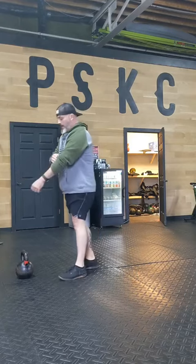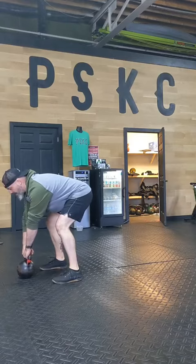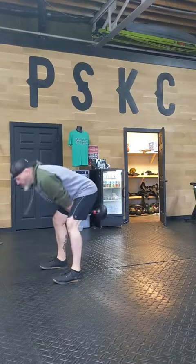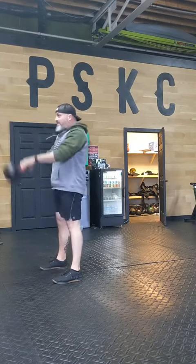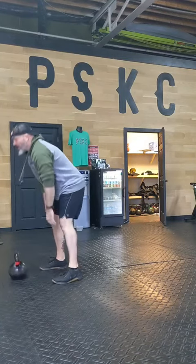Then pick up the bell and get some good, crisp, hip-snapping Russian swings. Through the leg, snap. Through the leg, snap. Through the leg, snap. 20 of those.